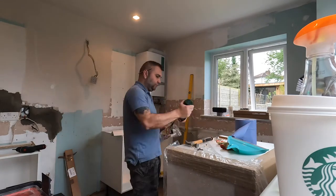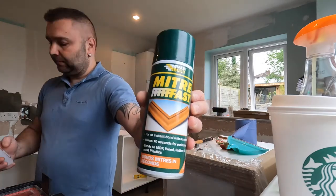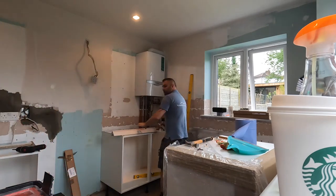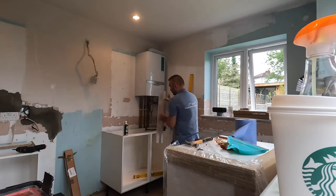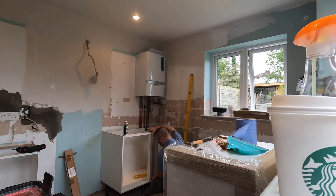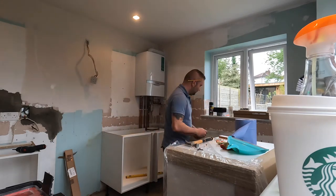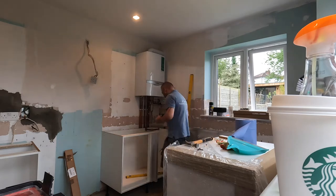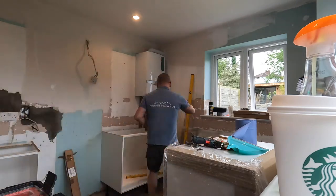Here you'll see me installing the corner post. I measure 500mm from the left to the middle of the unit, mark it at the top and bottom, place the corner post on those marks, and check it's level. If it's happy and level, I apply a bit of miter bond and stick it in place along those lines. After that I secure it with two end brackets or blocks, then install the blanking panel on the right-hand side of the unit to stop things falling through.